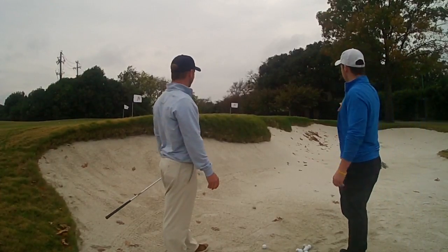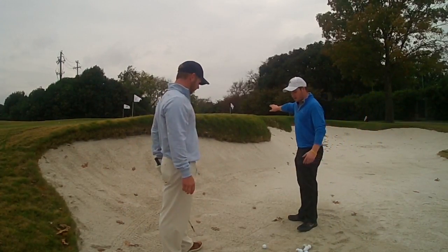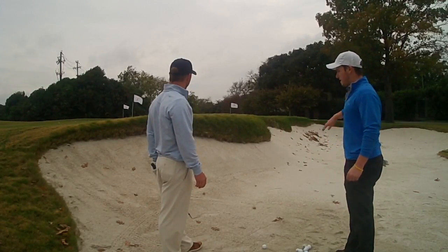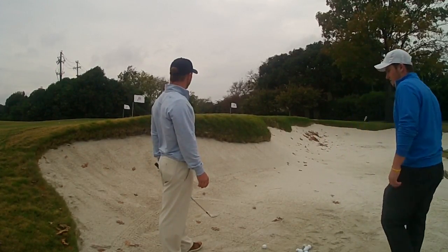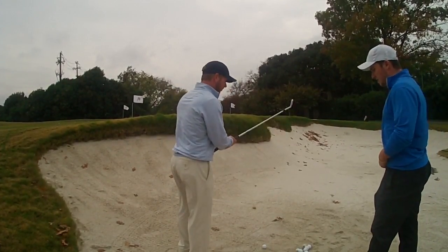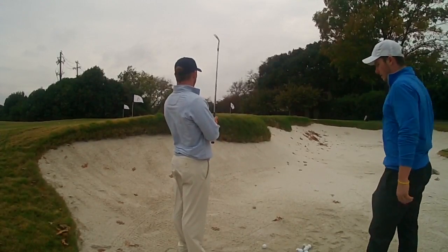So we switched it up — we're going to have a little bit longer bunker shot. We have a big lip in front of us, so we're going to want to get it up and over that lip and onto the green. We're going to open the face up a little bit, not as much as the last shot because it's longer, and we want to just get it on the green and let it roll out into the hole.